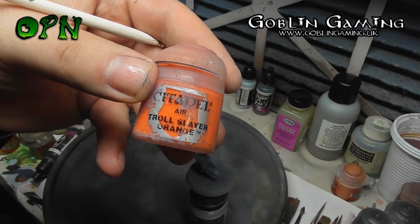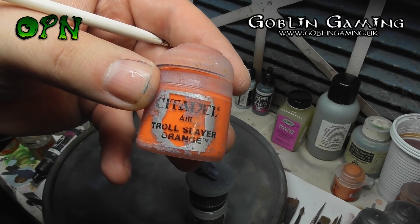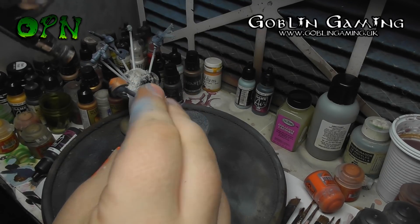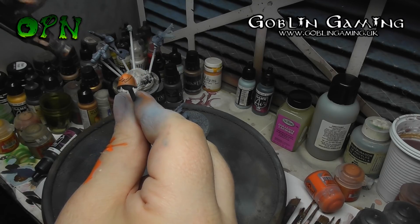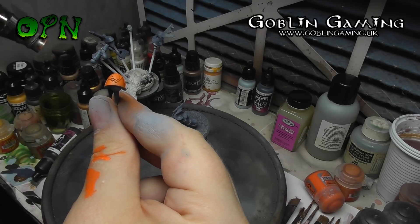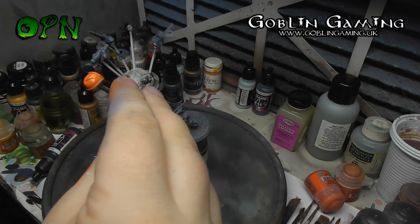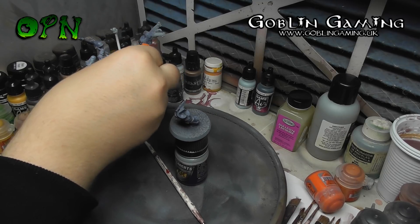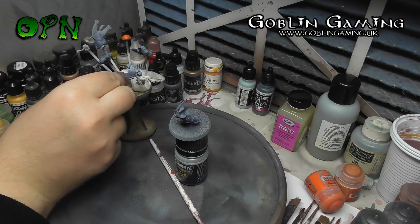Now I'm going to airbrush Troll Slayer Orange. To be honest, you could mask your miniature here to make sure it doesn't get on any of the grey bits. But I personally thought it'd be just as quick to tidy up all the overspray going back in with the Somber Gray and Wolf Gray mix that I had in the airbrush. So I'm just not masking here — I'm going straight over the two shoulder pauldrons and the kneecap of Icepelt.